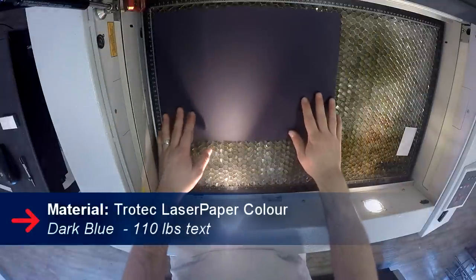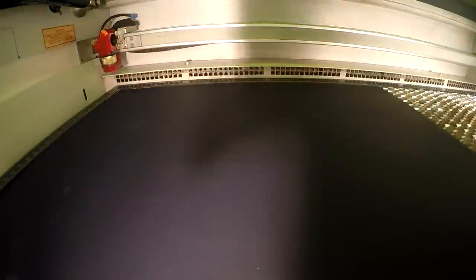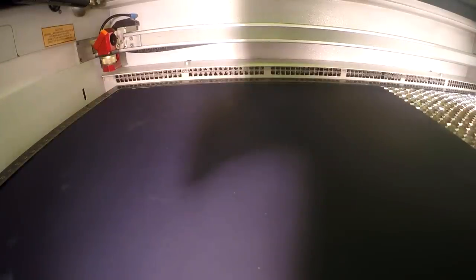We wanted to use a nice insert, so we used our dark blue laser wool paper. We engraved our logo, made our score lines, and cut out our paper all in one job.